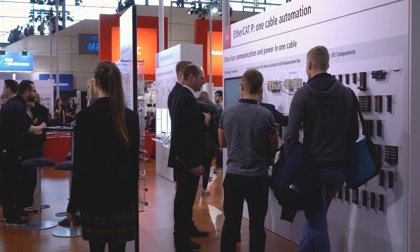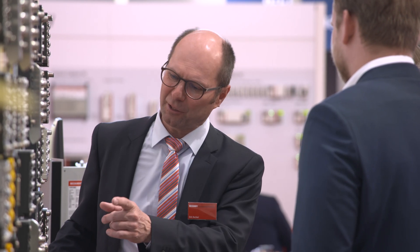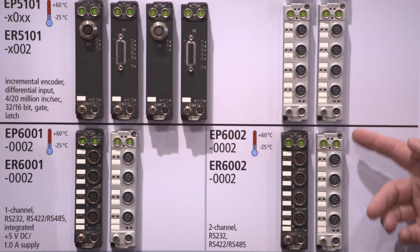The already very wide Beckhoff range of I/O components will be expanded further at this year's Hannover Messe. This year, 2019, we again show some very new boxes.